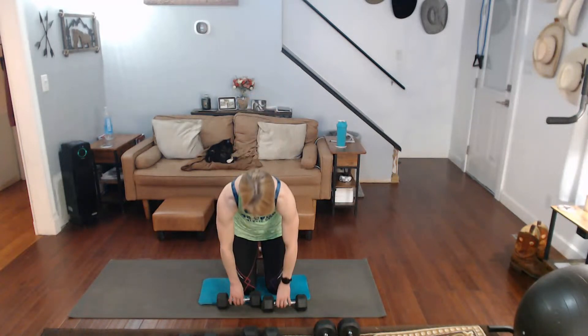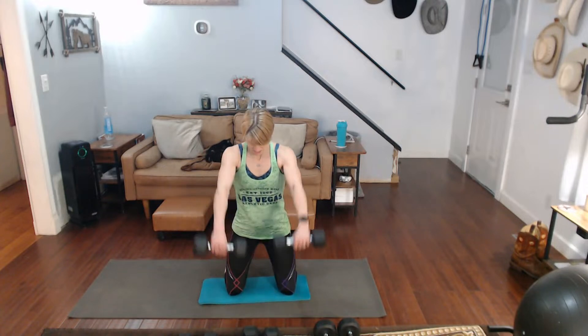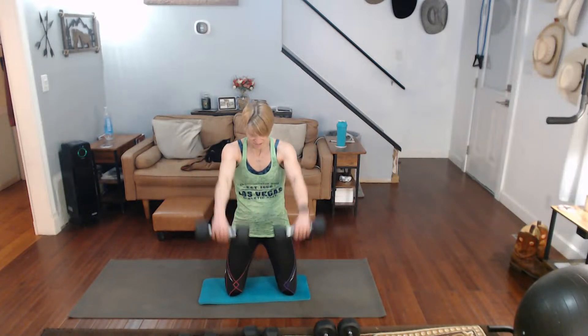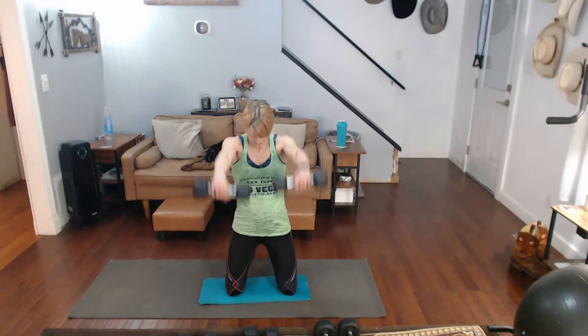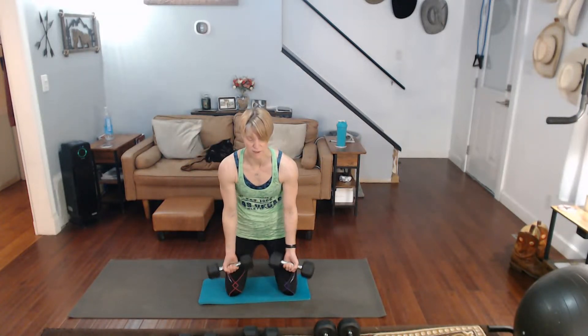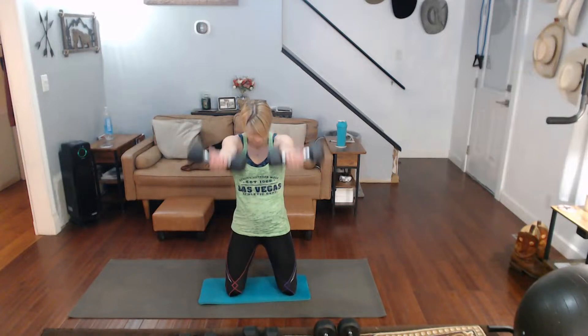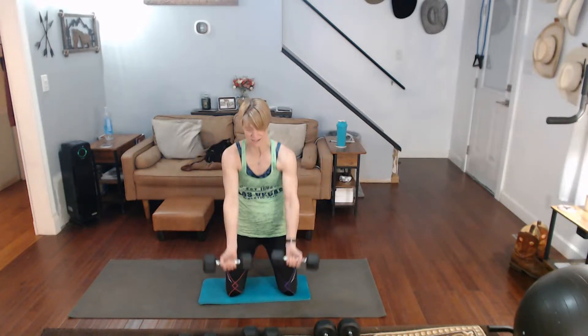Three, two, one. Get that lean forward. One, two, three, four, five, six, seven, eight, nine, ten. Flip them up — one, two, three, four, five, six, seven, eight, nine, ten.